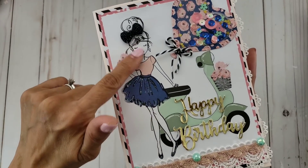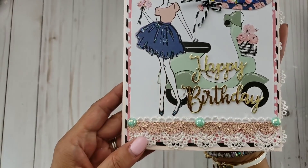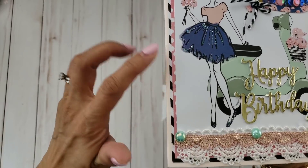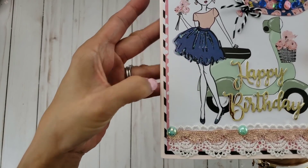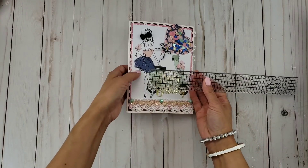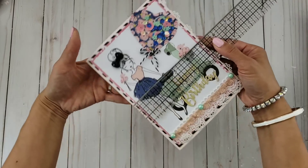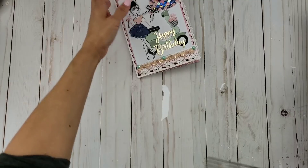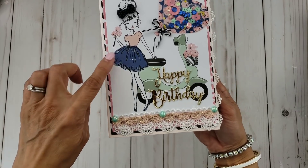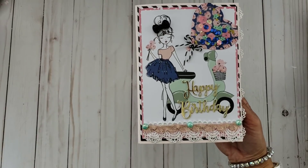I used one of the papers that has this girl and it has this scooter. The only thing I did here basically was layer one, two, three papers from the collection. This measures about five and a quarter by seven and a quarter. I stickled her skirt, the flowers, and I put this bow right here. These are flat back bows that I believe I hauled at Walmart — they're actually buttons and I just took the shank off the back.